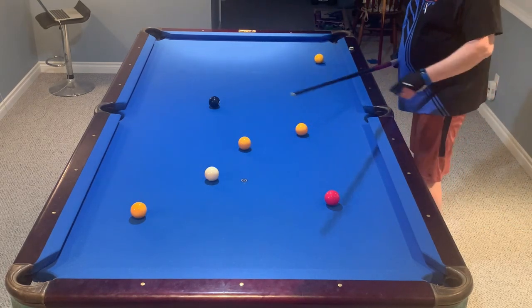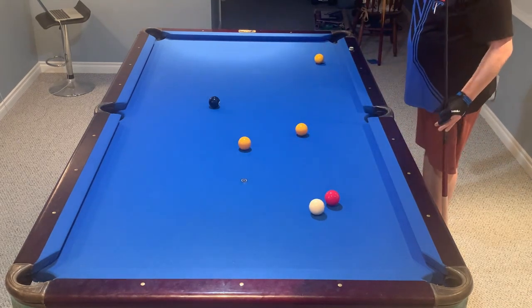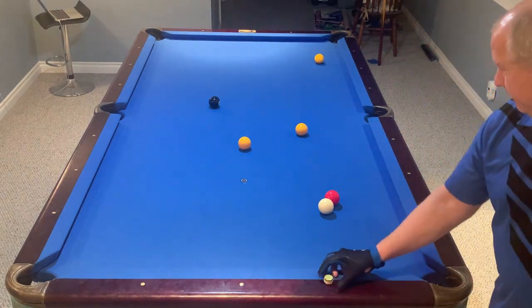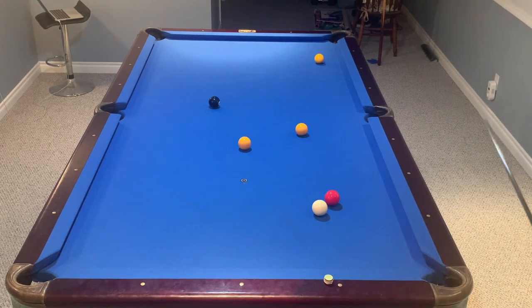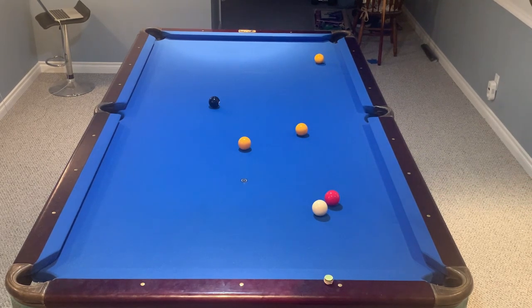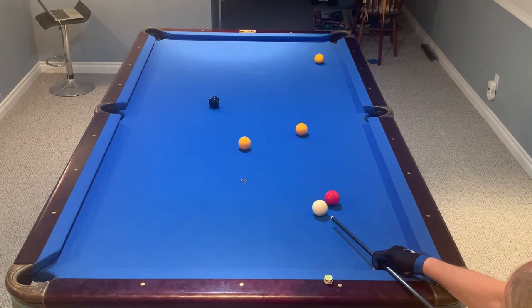I'll try and go straight across back to this red. That's a shot I struggle with for speed control all the time, so I would definitely concentrate on that shot a lot. Now I'm hooked, so there's no sense doing anything other than getting yourself in a better position. I'm going to take that yellow in the side — I think that's going to take me to the end rail at about this diamond, and if I can control some spin, it should come back with spin to come to that yellow.